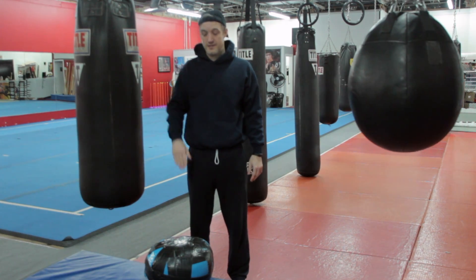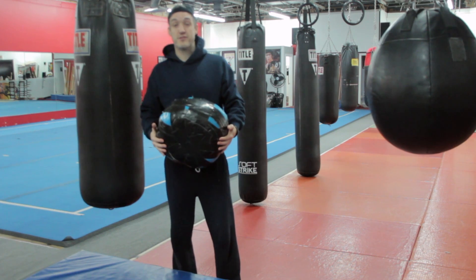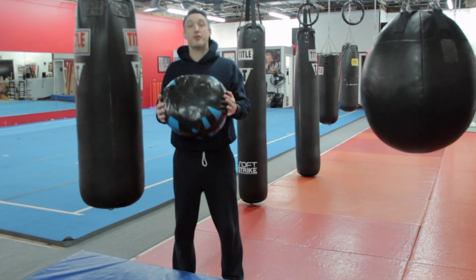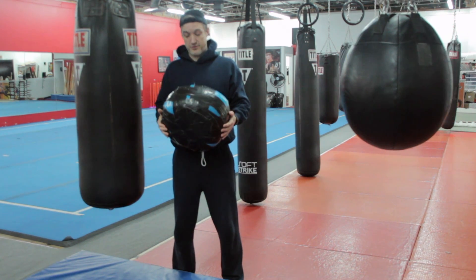Hello King Fit Nation, this is Andrew and I am back with another fun fitness training video. This time we're only using a medicine ball and we're doing a Tabata circuit training exercise routine.